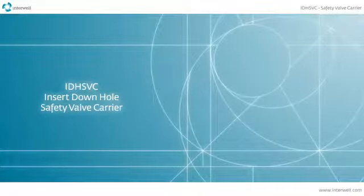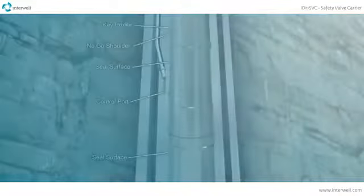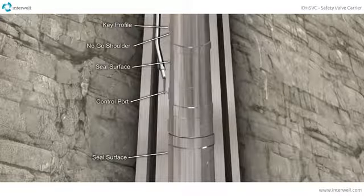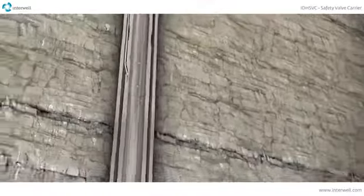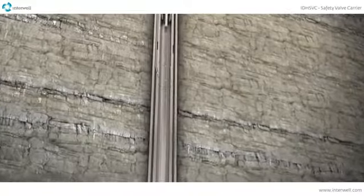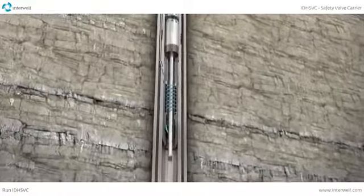The IDH SVC, the Insert Downhole Safety Valve Carrier, enables safety valve replacement when the seal bore is eroded or scaled. It locks into the standard key profile and provides control line communication to the new valve.